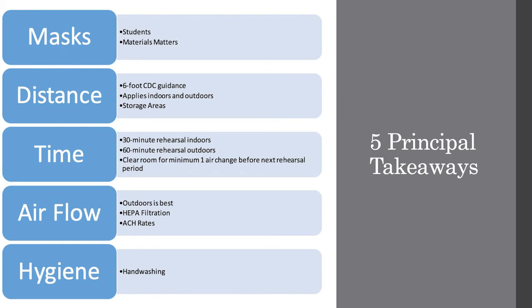To summarize the five principles: One, everyone in the room must be masked at all times and wind instruments need bell covers. Two, keep the six-foot CDC guidance for high exhalation activities such as singing or playing a wind instrument until the pandemic is officially over. Three, limit rehearsals to 30 minutes indoors and 60 minutes outdoors, then clear the room for at least one air change. Four, outdoors is best, but indoors, increase air change rates through the HVAC system or standalone HEPA air cleaners. And last, hygiene is still important.